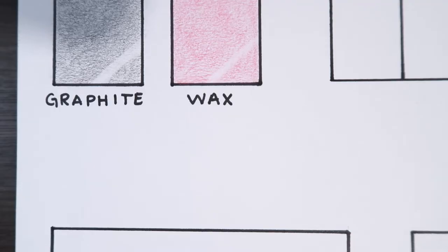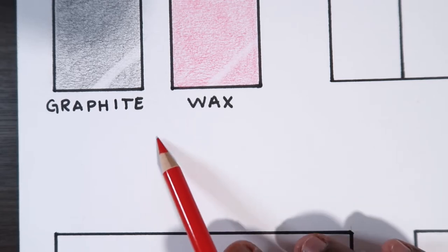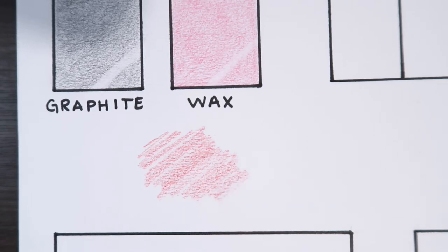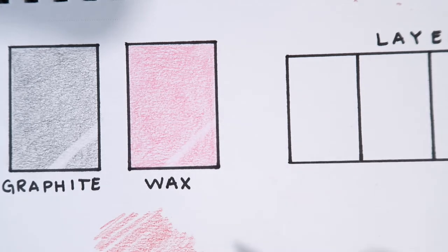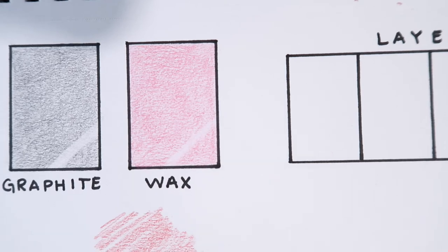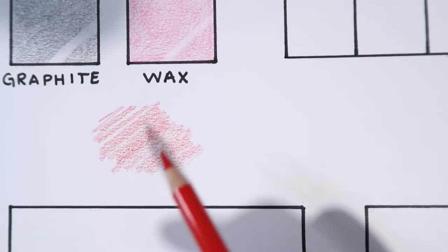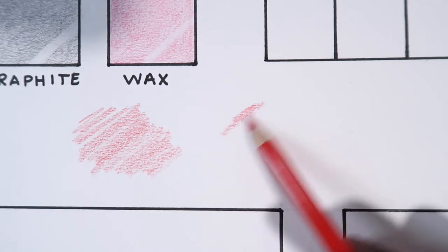Now I'm going to show you how to actually put the pencil to paper and do it properly. Most of us as kids when coloring in coloring books would always go in one direction — it looks something like this — and that doesn't look very appealing, especially to professional artists. What you want to do is go in different directions to get a flat tone. As you can see up here it's kind of flat and it's hard to tell which direction I colored, and that's what we want.